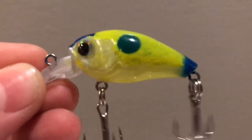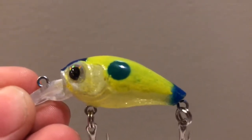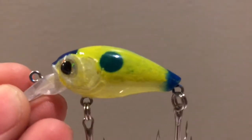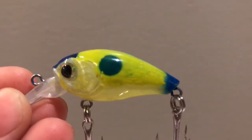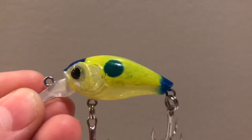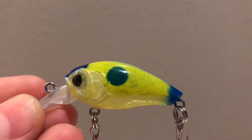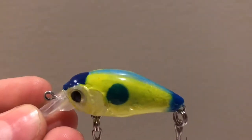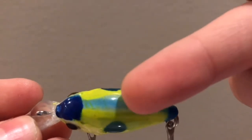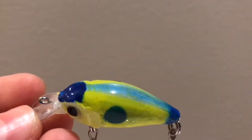The first crankbait I painted was with an airbrush — all of these are with an airbrush — but as you can see it looks like it got painted badly. You can see paint blotches on it, the gill plate has hardly any paint on it, the shad dot is not very round, and some parts are darker blue than the top. I wanted the top to all be one color but there are darker parts because I didn't know how to control it.